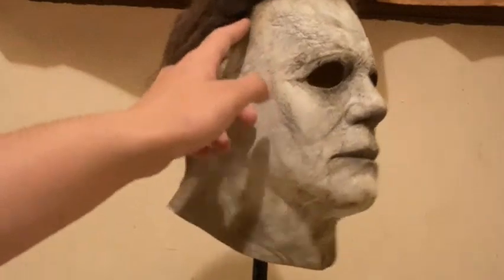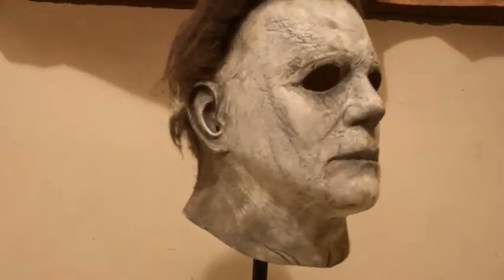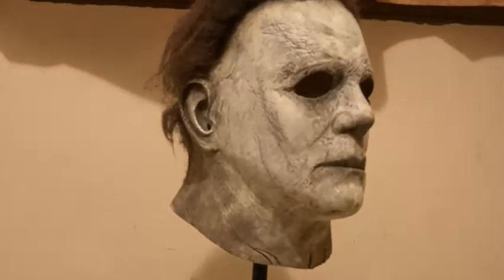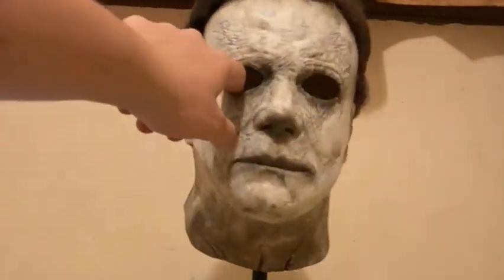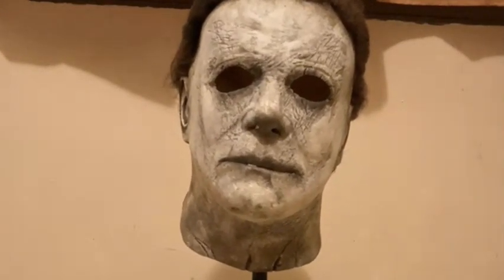We always tuck in the hairline like this so you don't see the ugly seam. There's not much to say about this one — I'll show some pictures and videos of what it looks like when it's put on.